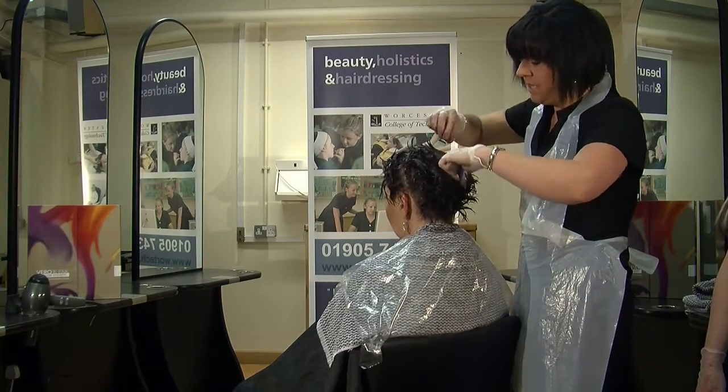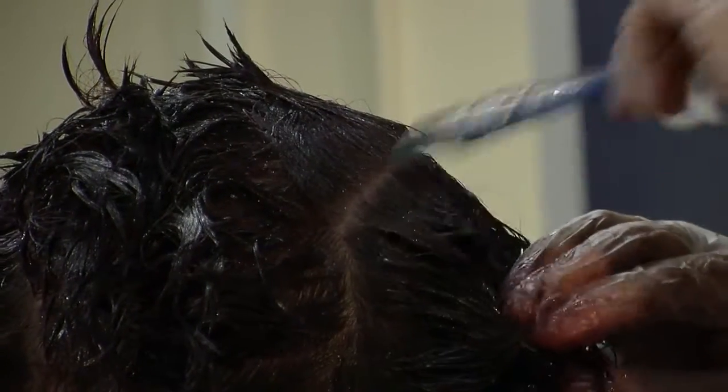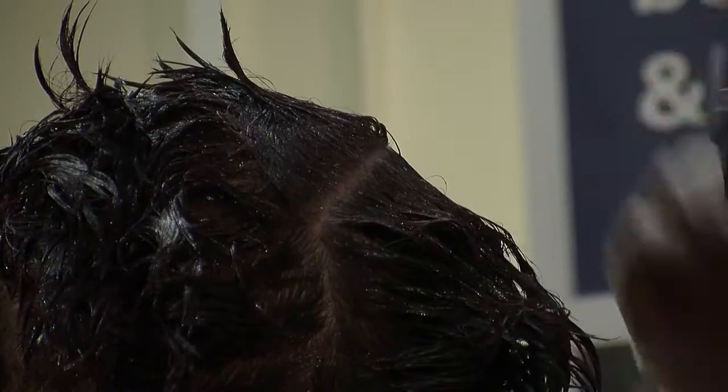Especially for your elderly clients who come in every six weeks — they just maybe have the roots touched up and then the ends might just be freshened up.